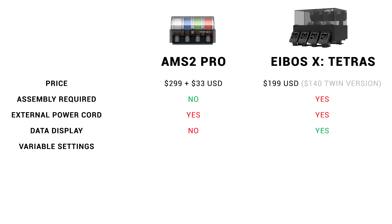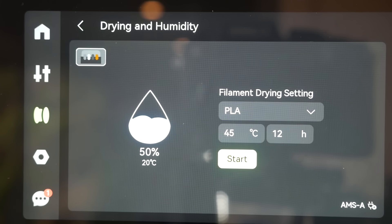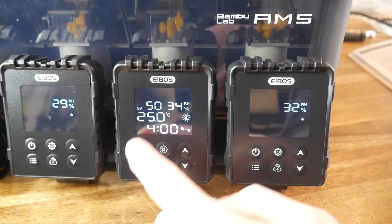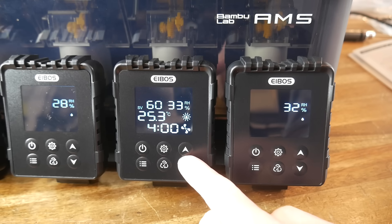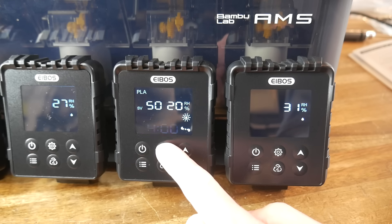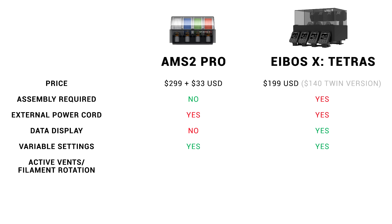On variable drying settings, the two are a pretty good match, with a range of presets and the option to customise further. Both have presets for different filaments, and you can still alter the temperature and duration after selecting one. The Tetris is actually more customisable, with built-in presets for PLA, PETG, ABS, and TPU, plus two programmable user presets. Holding down the gear button lets you cycle through and change temperature, duration, fan speed, and target relative humidity.